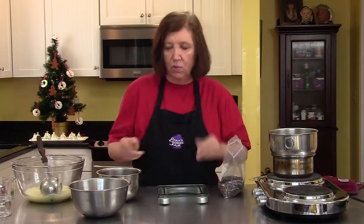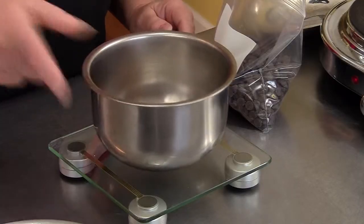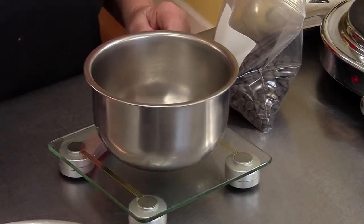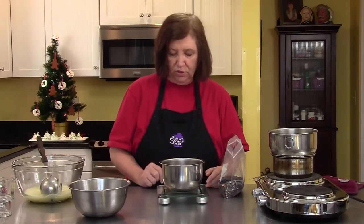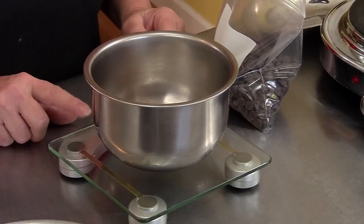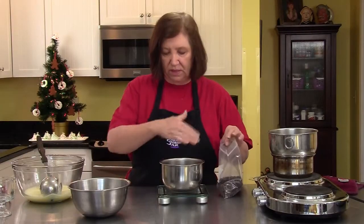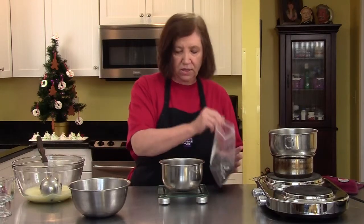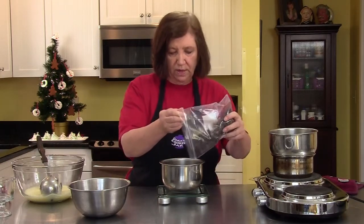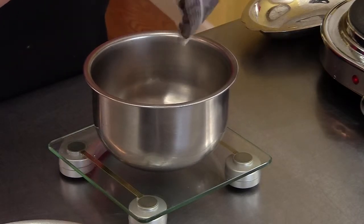If you don't have a kitchen scale, you can just sort of guess — a bag of chocolate bits is 12 ounces, so this looks like a little more than a sixth of the bag. On my scale, I'm going to put a bowl on and then press a button called tearing the scale, which takes away the weight of what's on it, so it will just recognize what I put into the bowl. I'm going to measure out two and a half ounces.